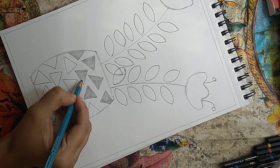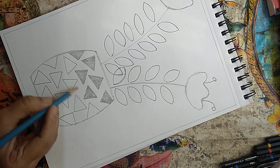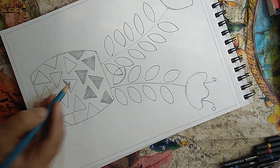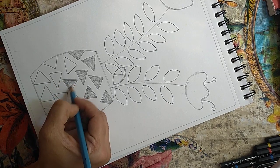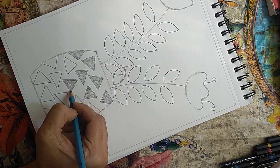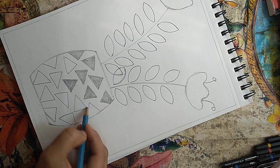I'm applying very less pressure — don't use heavy pressure, it's not required. Hold the pencil as I'm holding it and just simply fill the boxes, the triangular boxes, and leaves and the flowers.